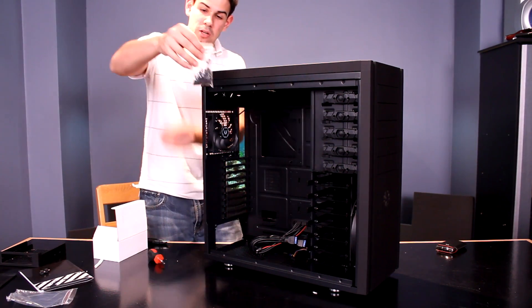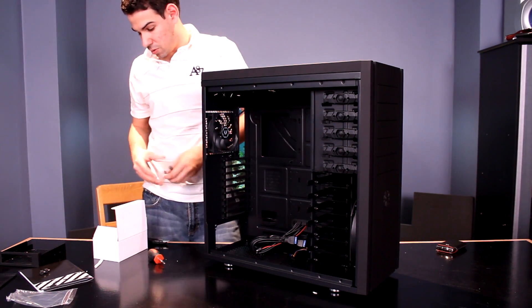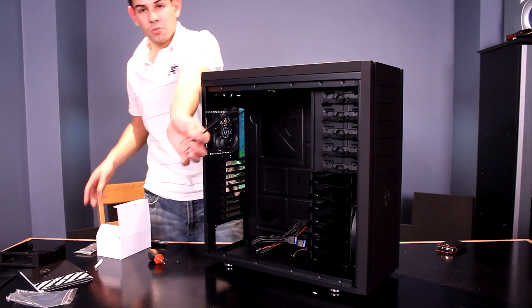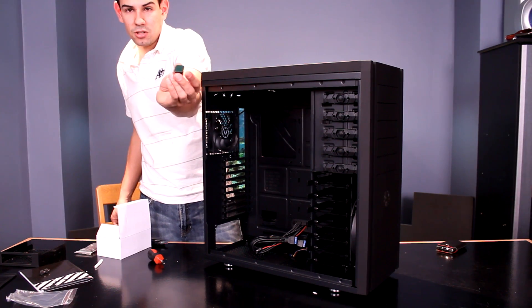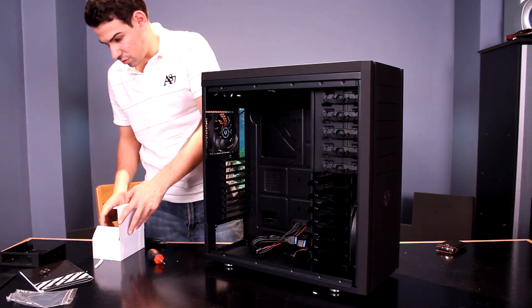There's a bag of screws with an awesome motherboard standoff tightener, which I think BitPhoenix was one of the first companies I've ever seen to do — now a lot of companies are following suit. It comes with proper size zip ties and a whole bunch of cable tie-downs that are sticky onto your case and you run cables through them. It's a very nice accessories package from BitPhoenix.